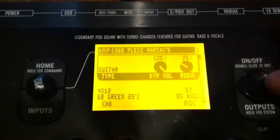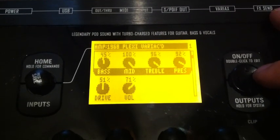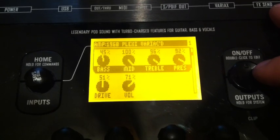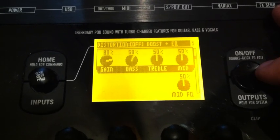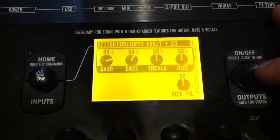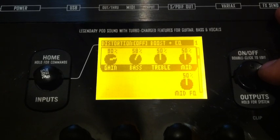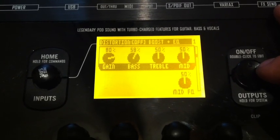Alright, that's the amp he's using right there. And there's his settings. This is his boost distortion and I use this a lot. It's real clear — it adds a little bit of extra grit or a little bit of extra gain to what you got going on.